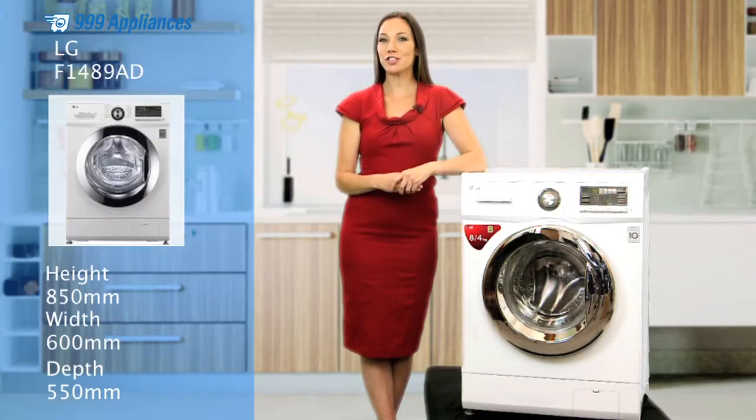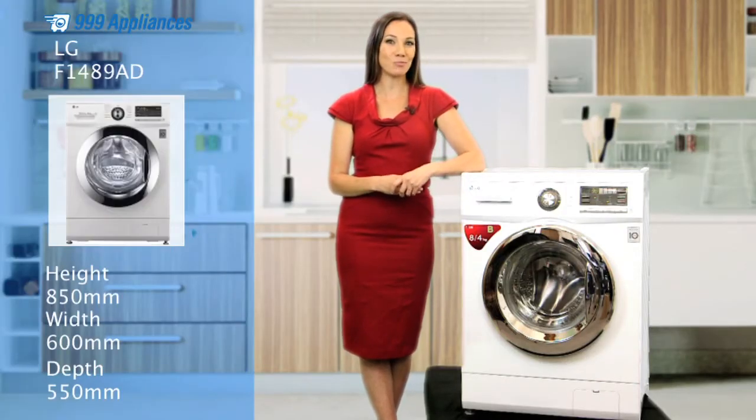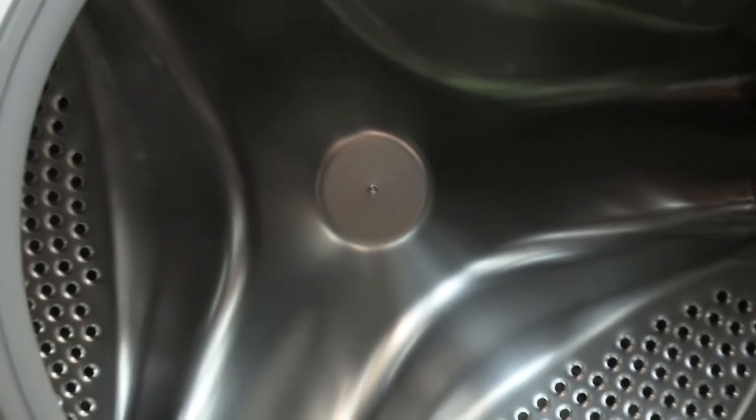If you're looking for a fast, efficient washer-dryer with a sleek, modern design, then this is the perfect machine for you.